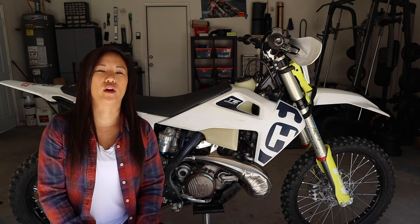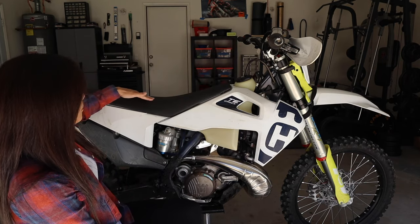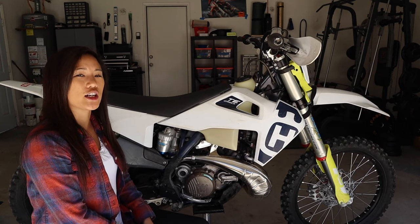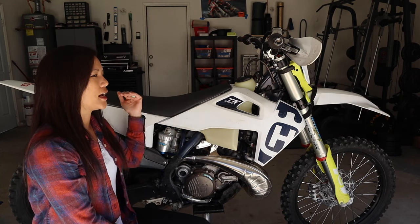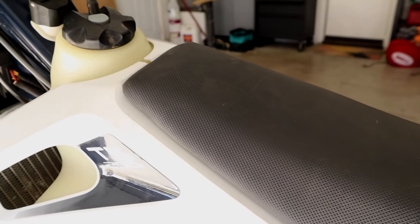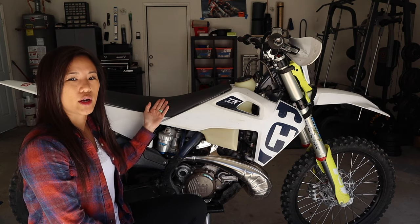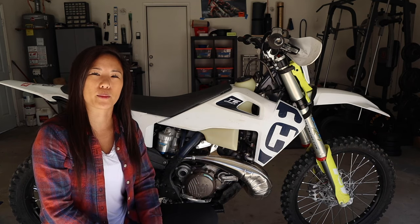First and foremost, we're going to start with number one, which is the Enduro Engineering lowered seat. This seat has a bit of a curve down here, so it's essentially a step seat. It's going to take away an additional inch from your seat height. So if your bike is at 35 inches, it's going to put you at 34 inches. This is a great, affordable seat that comes in at about $170. If you don't have the funds to lower your suspension yet, it's best to just put the seat on right away so you can get an inch right off the bat before doing anything else that's going to cost more money.